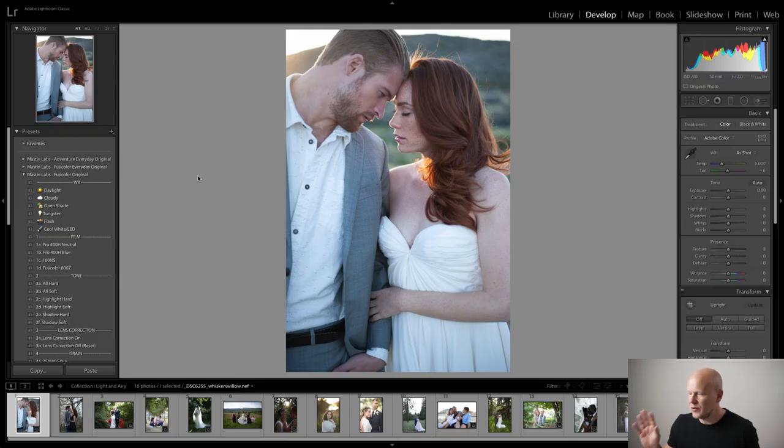Hey everyone, it's Kirk Masson here at Masson Labs, and today we're going to be going over how to get a light and airy look to your edits. I'm going to start with this image by Whiskers and Willow and just do a very easy, simple edit — I'm going to keep it down to like three or four steps max.